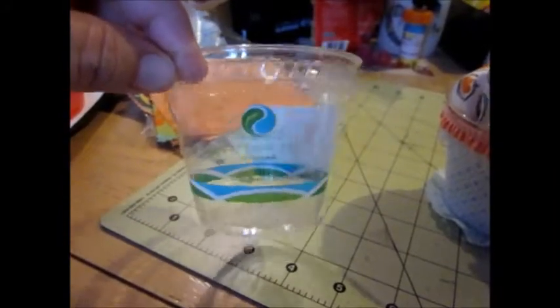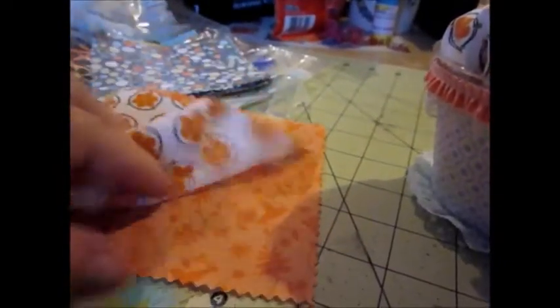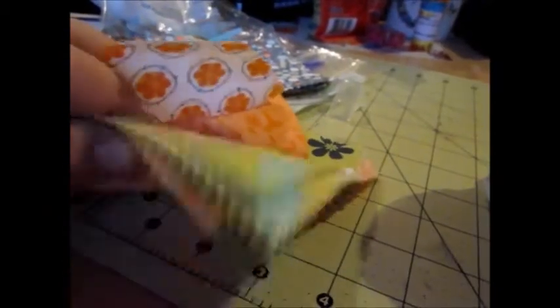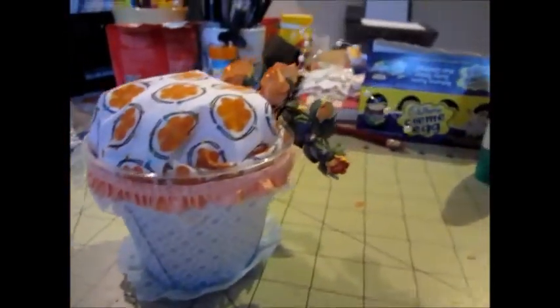You remember the candy containers I told you about that I had at work? Well, I used one of those as the base, and I used these fabric squares that I bought at Big Lots — got them in all kinds of colors and patterns. I used this one, pretty orange, and it kind of looks like a little flower pot.